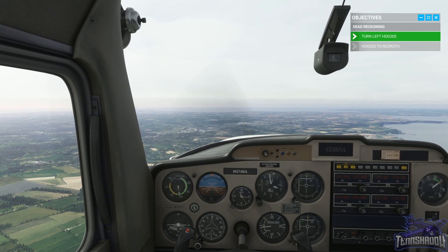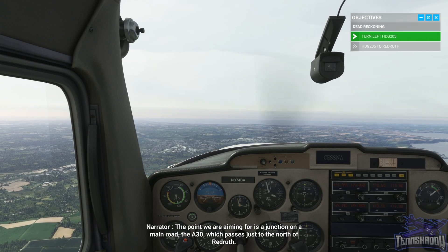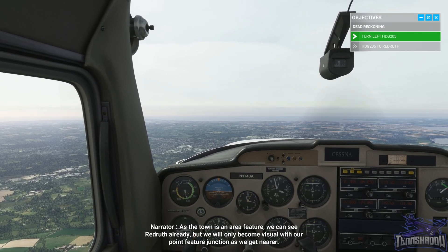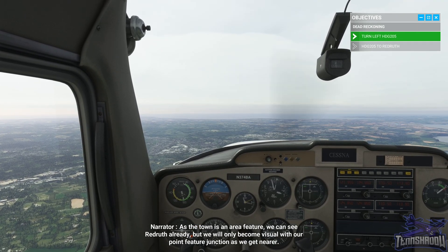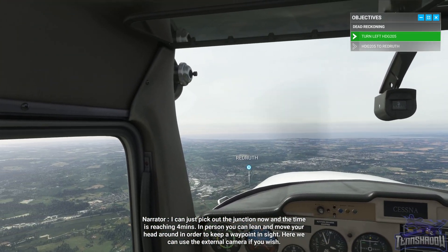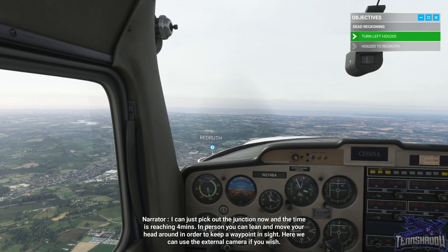We're at 205 and maintaining this heading and speed. The point we're aiming for is a junction on a main road — the A30 — which passes just to the north of Redruth. As the town is an area feature we can see Redruth already, but we will only become visual with our point feature junction as we get nearer. We can just pick out the junction now and the time is reaching four minutes.